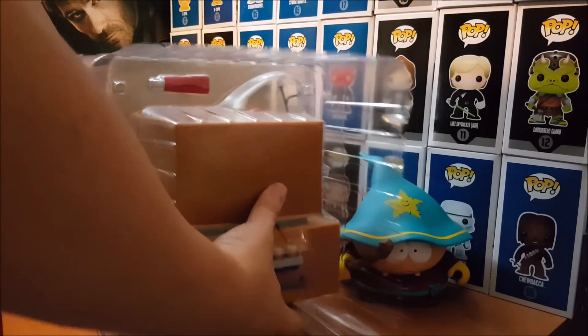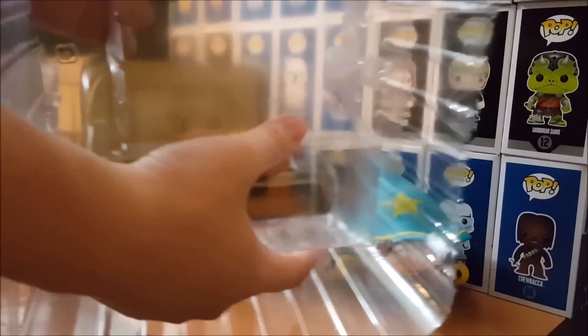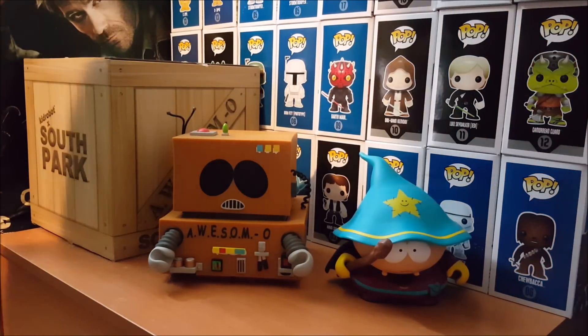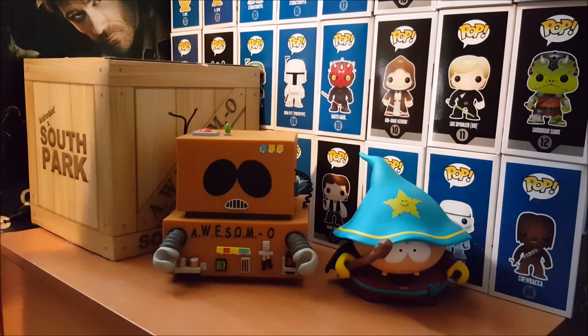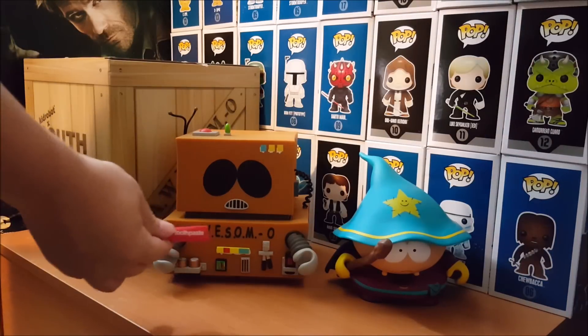It's a pretty hefty piece, as you can tell. This is awesome — the Grand Wizard here for the unboxing. Don't forget his toothpaste.